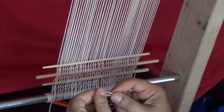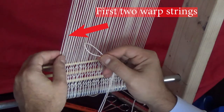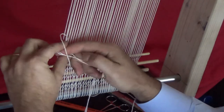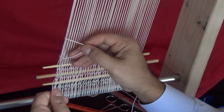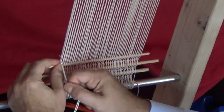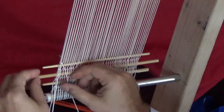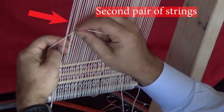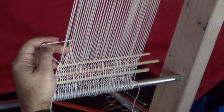Loop the string in half and go behind the first two warps. Pass the loose end of the string through the loop to keep it secure. Then take one of the strings and go behind the second pair of warp strings and come out in the middle of the loop created.